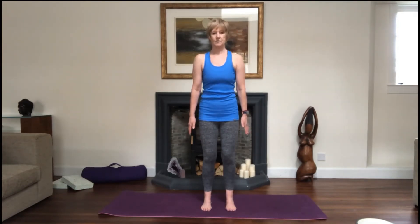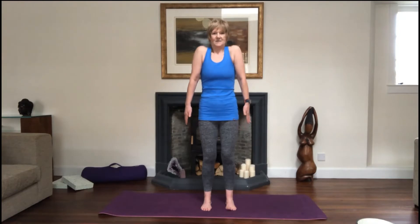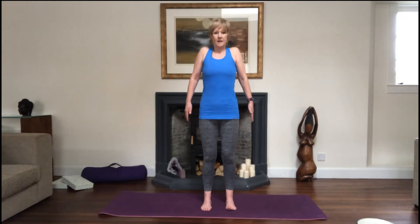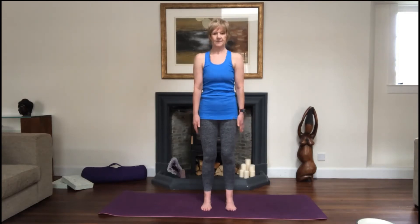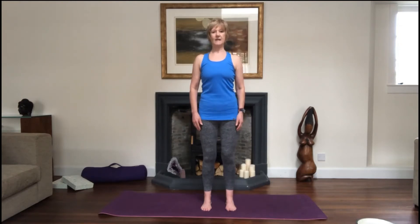Now that we're set up, let's do some squares with the shoulders — a change from circles. Lift the shoulders up, back and down, then forward, up, back and down, making a square pattern. It's like a variation on a shoulder shrug, just to get the shoulders mobile and get the fluid around the joint warmed up so it moves and glides nice and easily. Let's do one more, then allow the shoulders to slide back and down, in towards the spine with a little pinch between the shoulder blades.